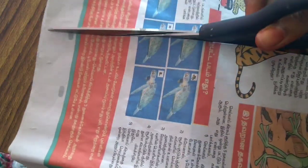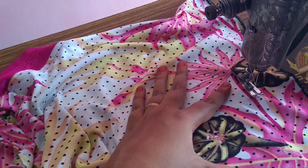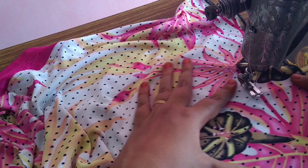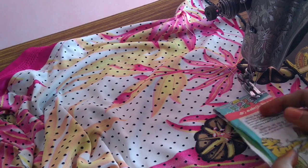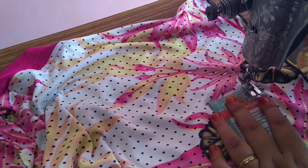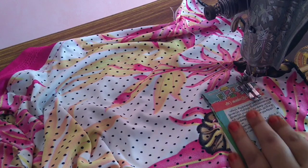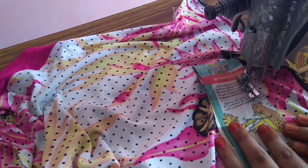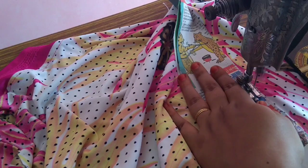I am going to cut two layers thick. I am going to cut the tile. If you are going to cut the tile in the middle, you will need to cut the tile in the middle.